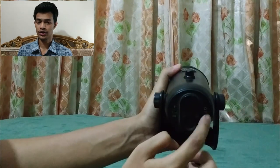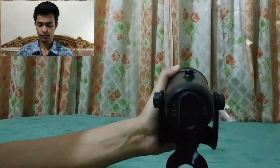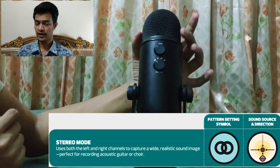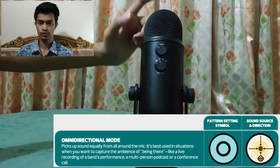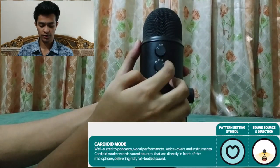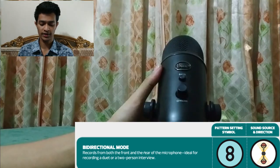Here is a volume knob and a headphone jack — you can hear the direct live output of what you are recording through your headphones, and control it with the volume knob. The first pattern option is stereo, which records from the left and right of the microphone. The second is omnidirectional, which records from all around the microphone. The third is cardioid, which is best for podcasts — it picks up only from the front. The last is bidirectional, where both the front and back of the microphone are active.